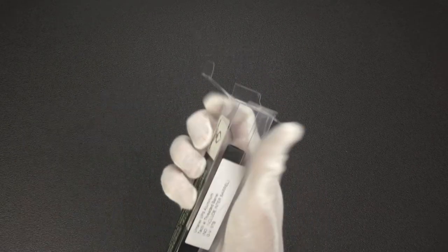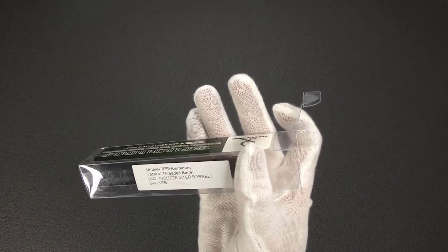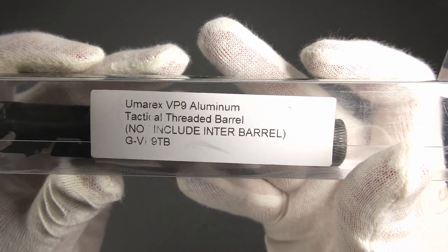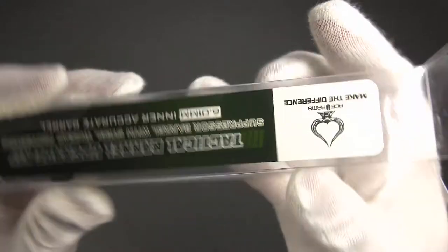Actually, hold on — there's no inner barrel here. It actually says on the packaging 'no include inner barrel.' So yeah, that's good to know — they do not include the inner barrel. I don't really care because I'm not a fan of the Ace One Arms inner barrels anyway.